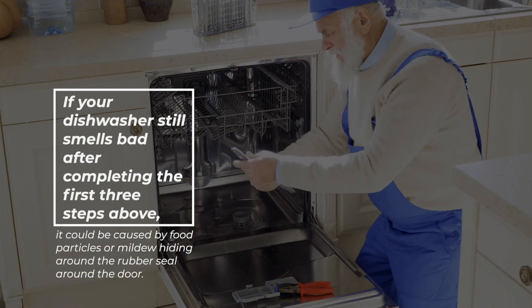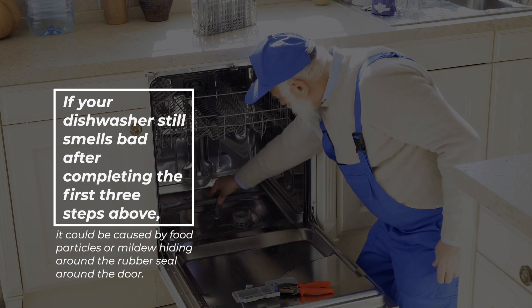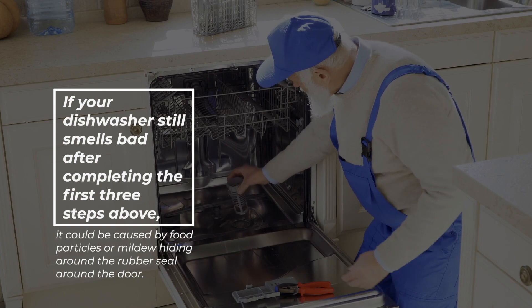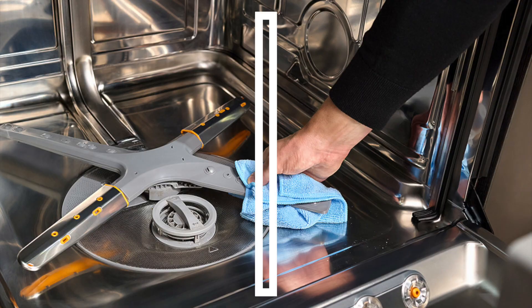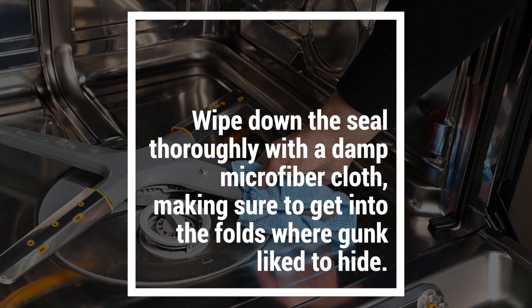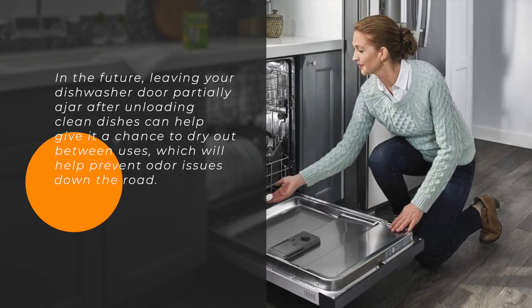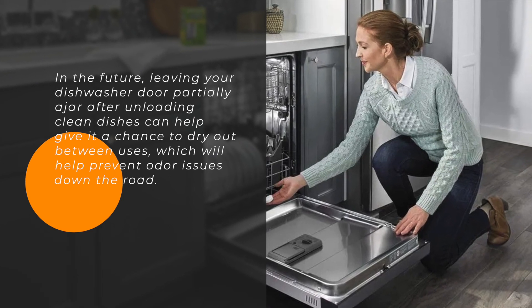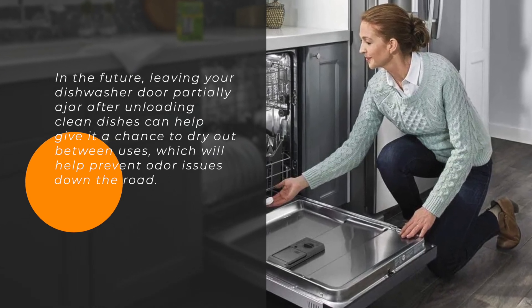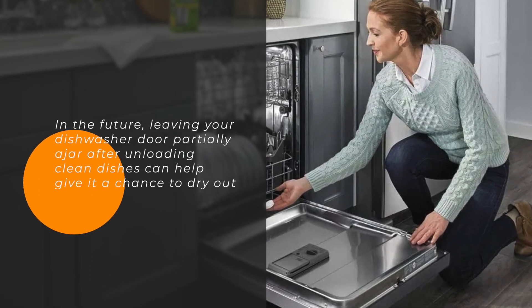If your dishwasher still smells bad after completing the first three steps, it could be caused by food particles or mildew hiding around the rubber seal around the door. Wipe down the seal thoroughly with a damp microfiber cloth, making sure to get into the folds where gunk likes to hide. In the future, leaving your dishwasher door partially ajar after unloading clean dishes can help give it a chance to dry out between uses, which will help prevent odor issues down the road.